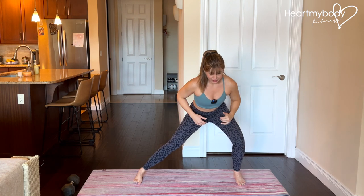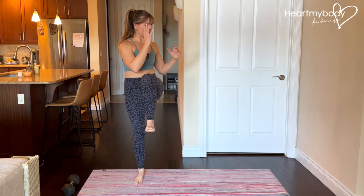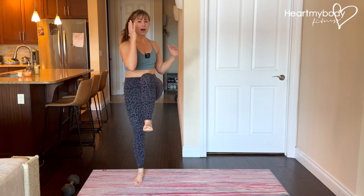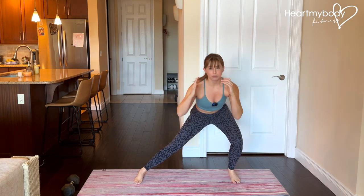From here, drive through your stepping foot and pull your knee into your chest like so. Knee to chest, bring your opposite elbow to meet your knee with just a slight rotation.